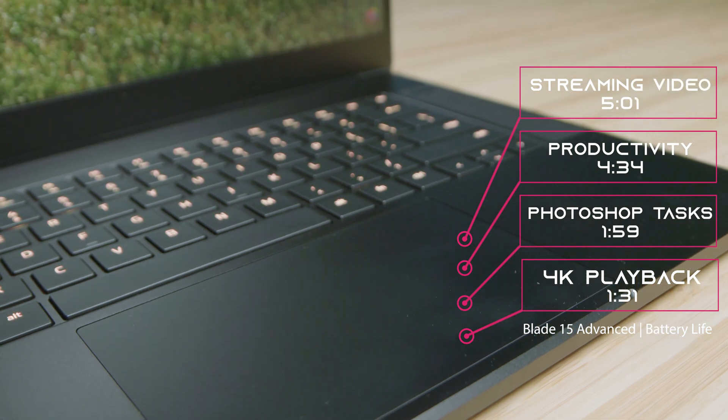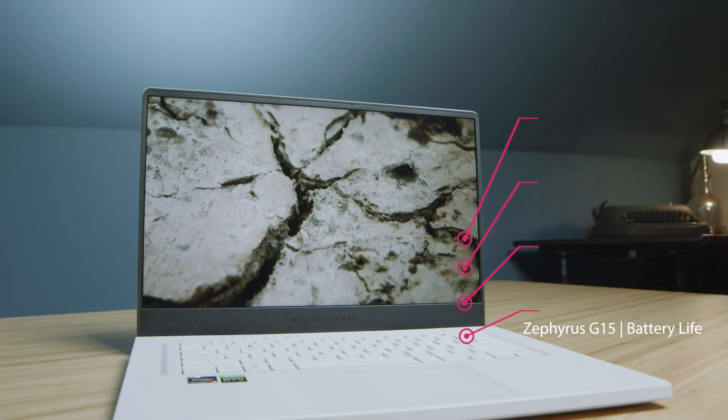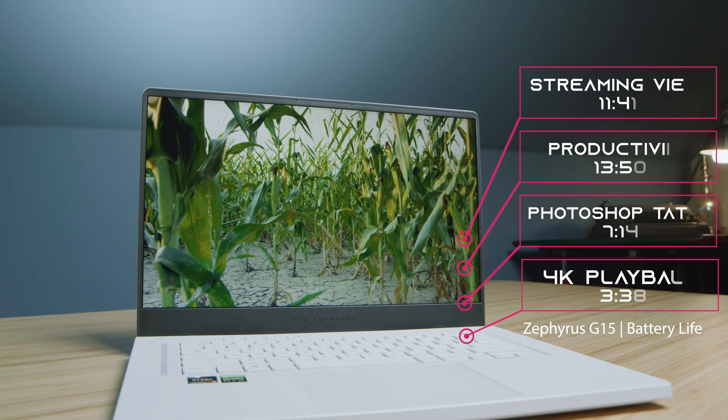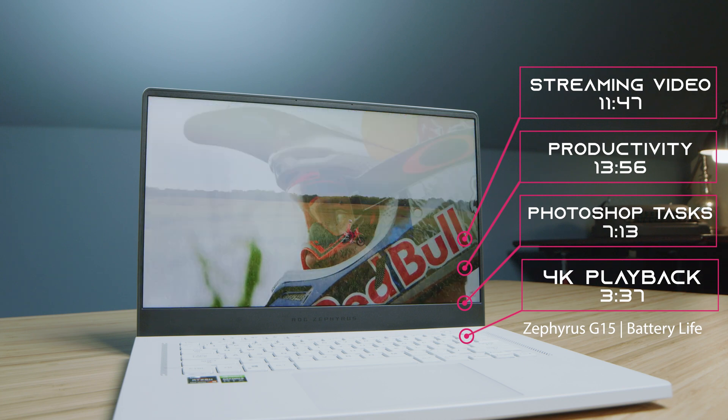Regarding battery life, those results are coming up on the screen right now. Because of the ability to switch into iGPU mode and have heavy control in the Armory Crate Center, you're going to have better battery life out of the Asus Zephyrus G15 than the Razer Blade 15. The G15 has an 80 watt-hour battery and this is a 90 watt-hour battery, but because of iGPU mode being able to shut off the dedicated GPU, it gives you better control over the battery. There are some settings within Razer Blade Synapse Center, but they don't give you as much customizable control as the Armory Crate Center.